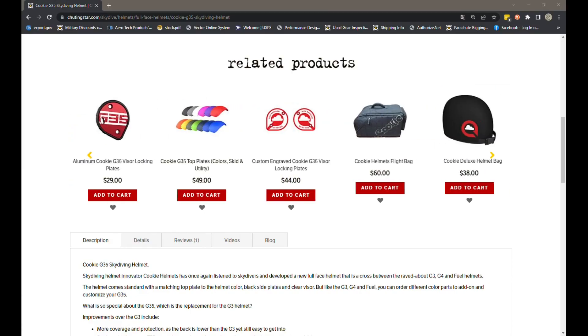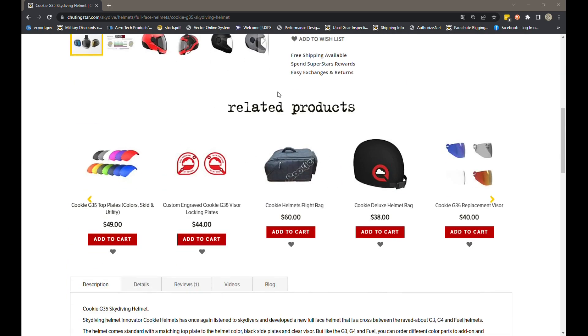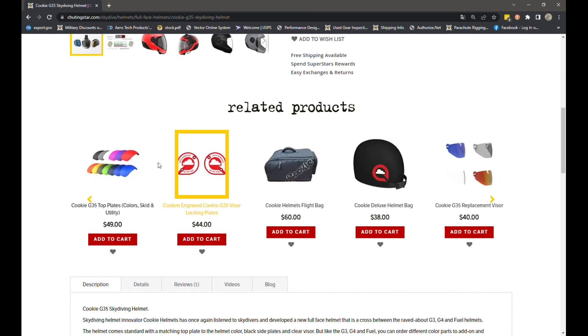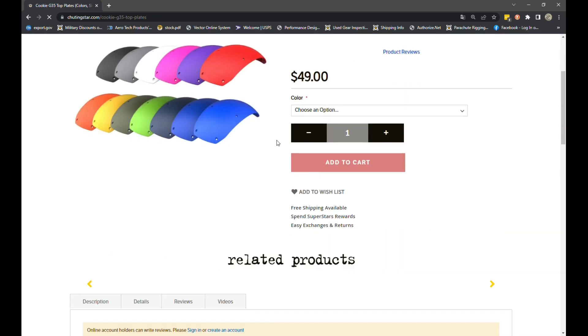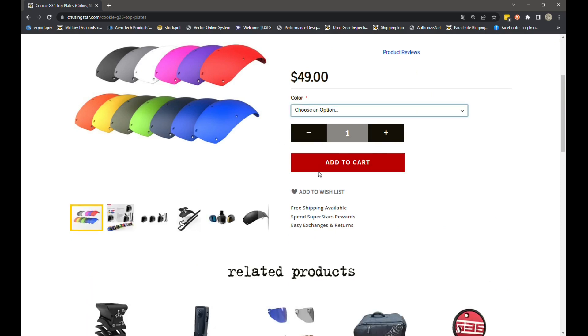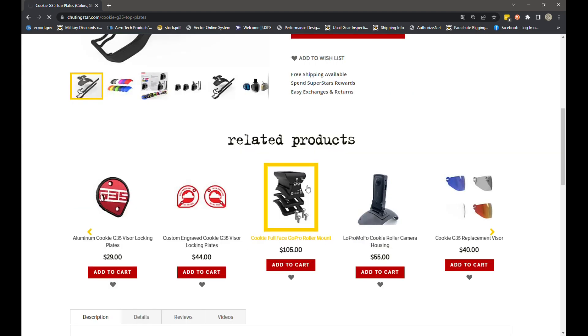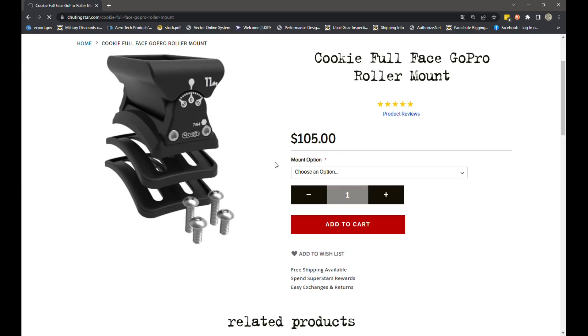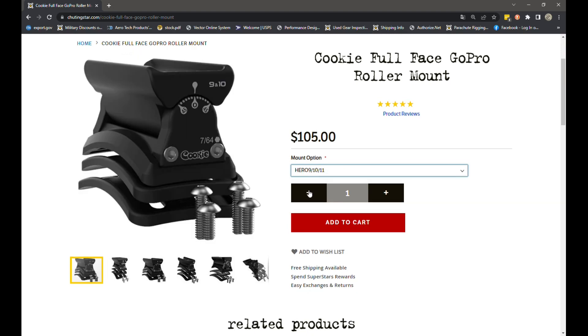When you're on our website in the G35 category — let's say you already ordered your helmet — go into related products and you can see the top plates available. Select the utility plate option; remember the utility plate comes with everything you see here: the two straps, the roller mount base, and the blank base. Then select the roller mount, which is camera-specific. Depending on the GoPro you're using — say a Hero 9, 10, or 11 — you can select it from the menu.